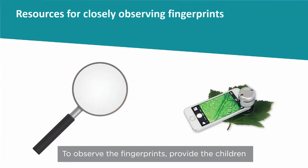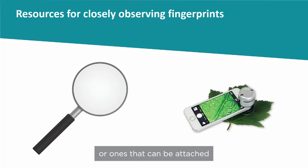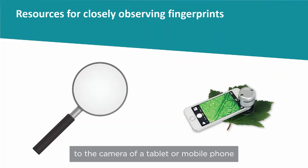To observe the fingerprints, provide the children with magnifying glasses, or use the zoom function on a tablet or mobile phone camera, or digital microscopes, including ones that can be attached to the camera of a tablet or mobile phone.